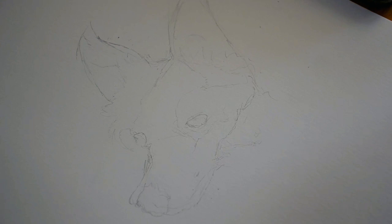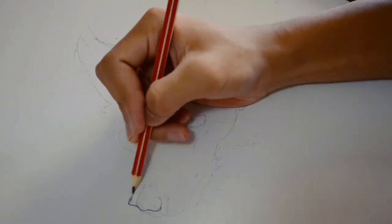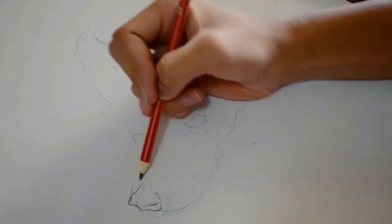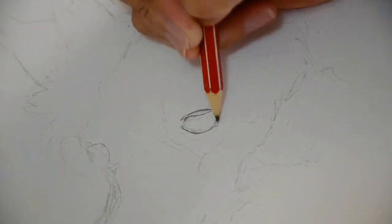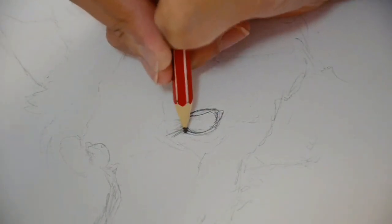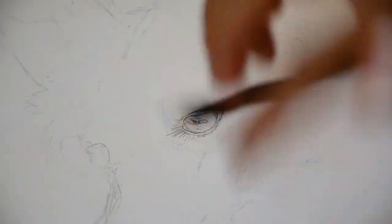Now the prompt for this challenge was to include either a dog or the color red. Normally I would go with what I'm comfortable with, and that would be the color red — I could do some red calligraphy, something like that. But today I decided to do something I'm not so confident at, and that is drawing animals. I've always disliked drawing animals because I was not good at it, but today I decided to give it a try and see how it goes.